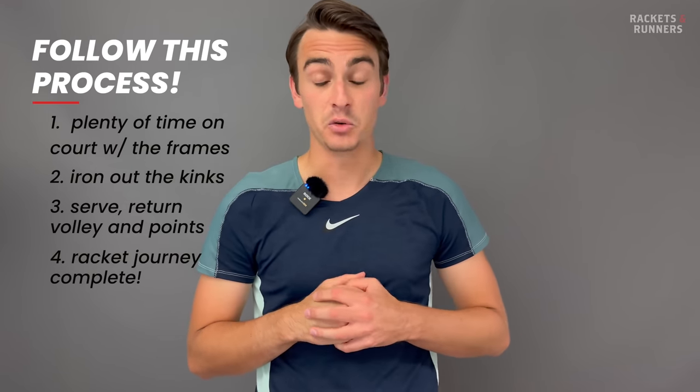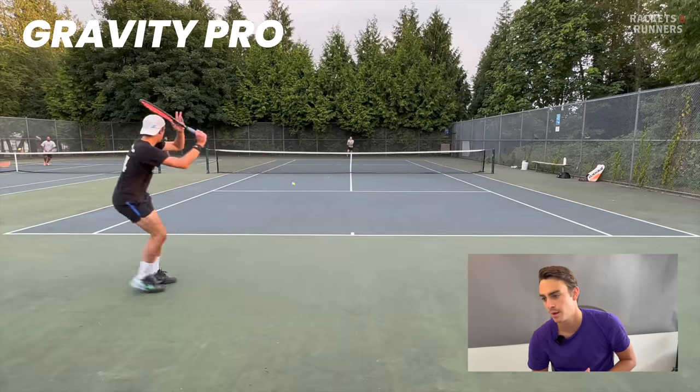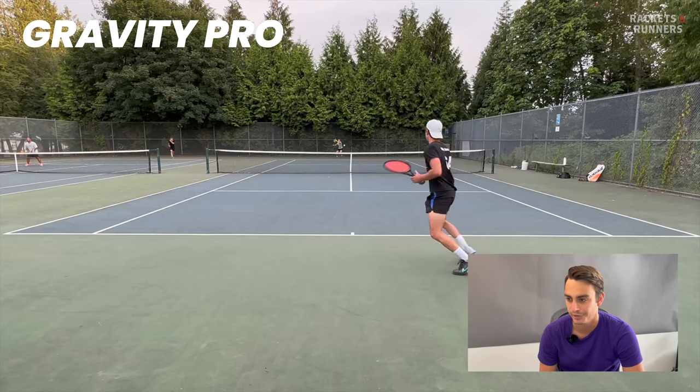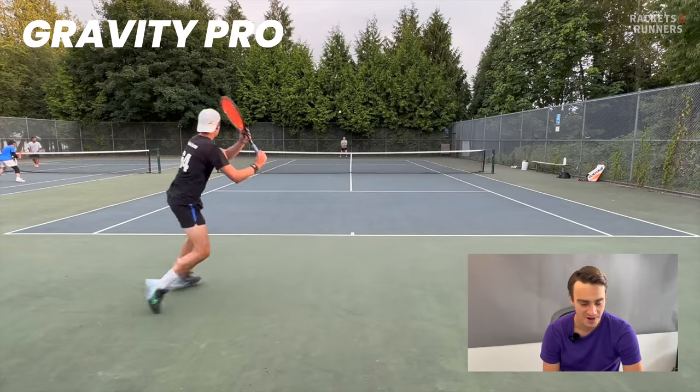So welcome back to the studio. A bit like last time, I'm going to run you through the playing footage, talk about what was going through my mind while I was playing, and how I ended up narrowing down the list — just the general process. And I'm going to address the elephant in the room right away.